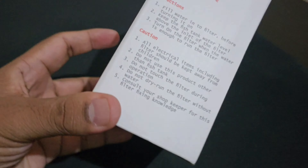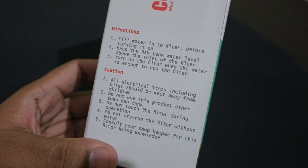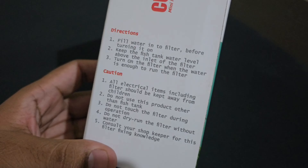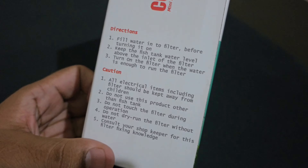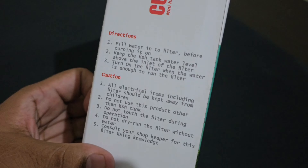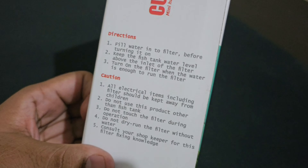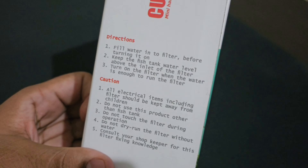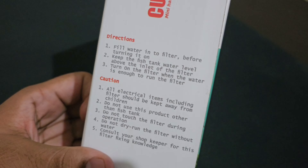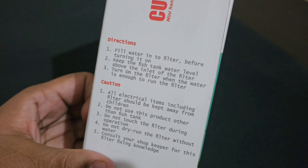There are two specific directions on the box. Fill the water into the filter before turning it on. For the hang-on filter, we are going to switch it on. The second step: keep the fish tank water level above the inlet of the filter.